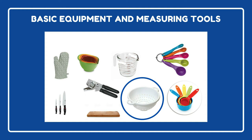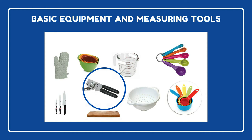Next is a colander or strainer. These are used to remove excess liquid, like when you drain the water from pasta or the extra fat from ground beef. You can also use them to wash your produce like strawberries, grapes, or broccoli.